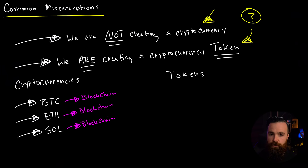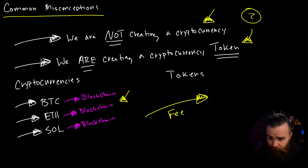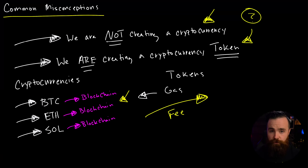So which blockchain are we going to use? The most popular one is Ethereum, mainly because they were the first to come out with contracts and tokens. But transactions on Ethereum are slow and expensive. Normally when you send cryptocurrency there's a fee. Currently with Ethereum, the fee — which they call gas — is astronomical. The average gas price for Ethereum is $128. So we will not be using slow and expensive Ethereum.